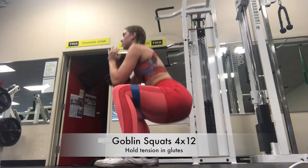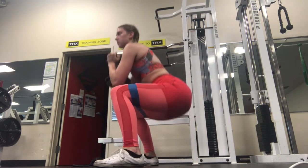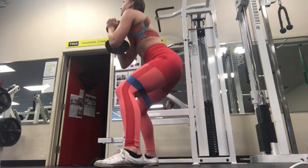I also supersetted this with goblin squats. When I do these, instead of going all the way up and squeezing your glutes, I like to hold the tension in your glutes because you get more of a burn if you do it that way.